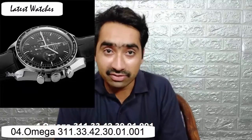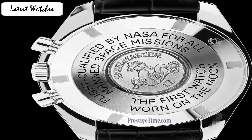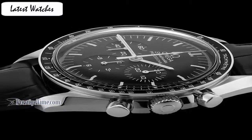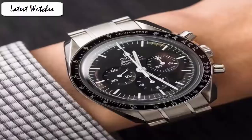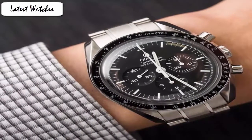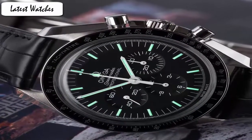The Omega Speedmaster is one of the most iconic timepieces from Omega, having been a part of all six lunar missions. This legendary Speedmaster is an impressive representation of the brand's adventurous pioneering spirit. Item shape: round. Dial window material type: sapphire crystal. Display type: analog. Clasp: deployment buckle. Case material: stainless steel. Case diameter: 42mm. Case thickness: 14mm. Band material: leather. Band width: 20mm. Band color: black. Dial color: black. Movement: Swiss automatic.